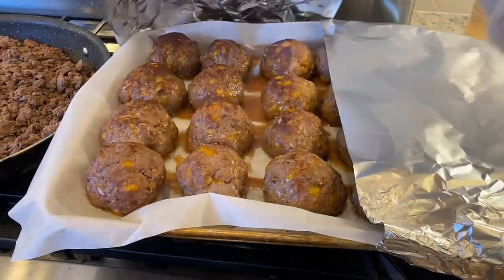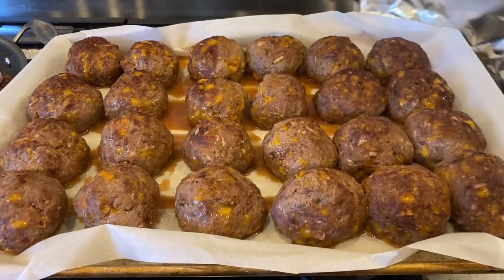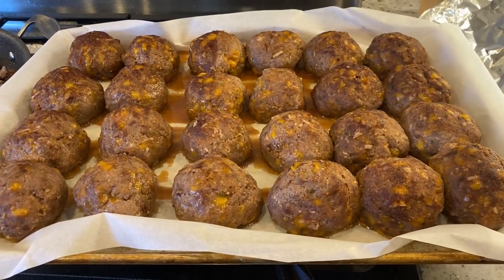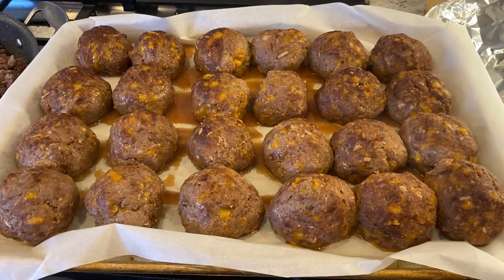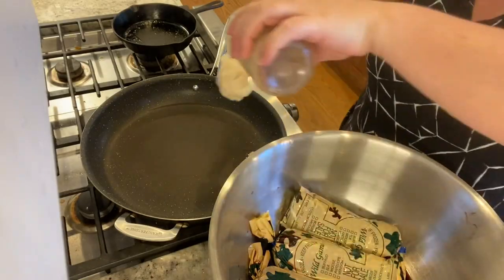The meatloaf meatballs are finished. I baked them a little low and slow, similar to how I would in the crock pot, and they smell amazing. They look beautiful. I think it's going to be a great idea that I will definitely use in the future.